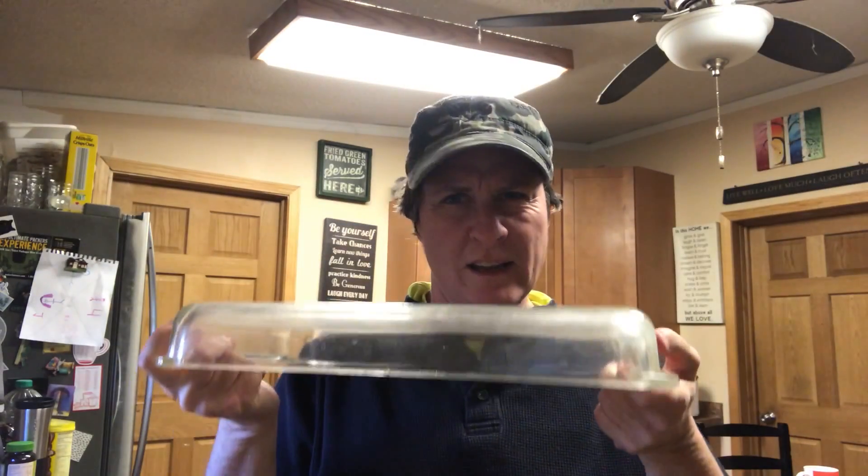First of all, it's dusty, hasn't been used in a while. But it's really, really narrow, so now I gotta dig around and find — can you make green bean casserole in a metal pan? Does it have to be glass? I thought it was supposed to be glass. My mom always made it in glass.